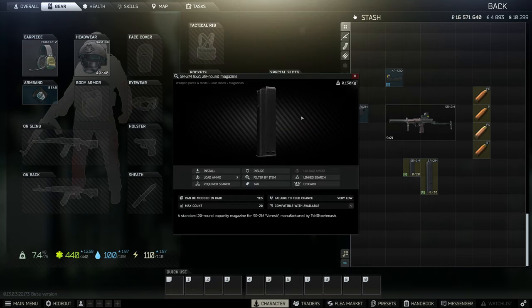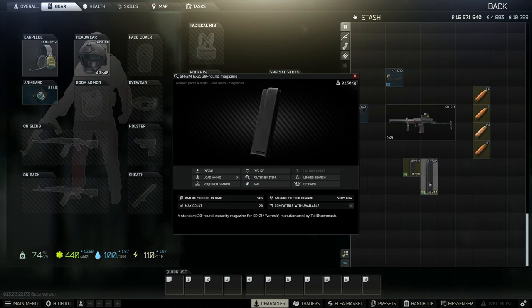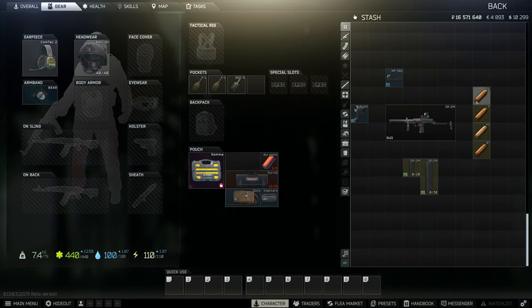You can also buy the 20-round mags from Prapor at level 2, and the 30-round mags from Prapor at level 3. Now getting into the good stuff — we have four different types of ammunition: PE, PEI, PS, and BT.